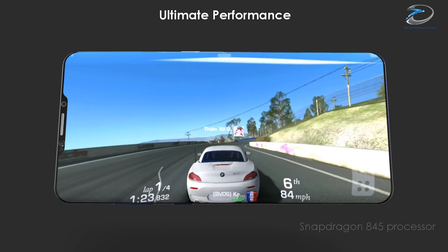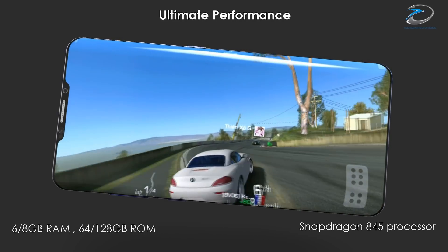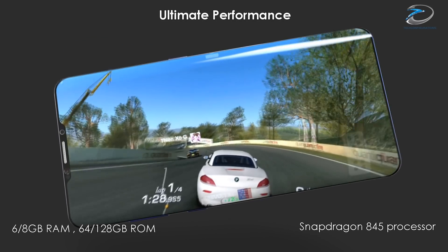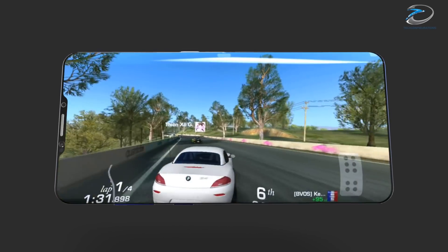Coming to performance, the Galaxy S9 would be powered by the Snapdragon 845 coupled with 6 or 8 GB of RAM. The new processor is expected to bring a 30 percent performance improvement compared to the Galaxy S8.